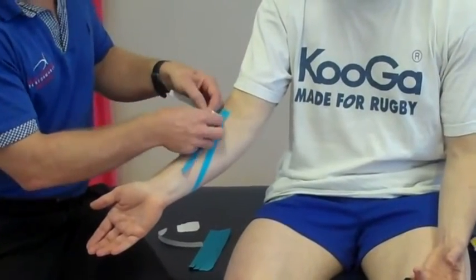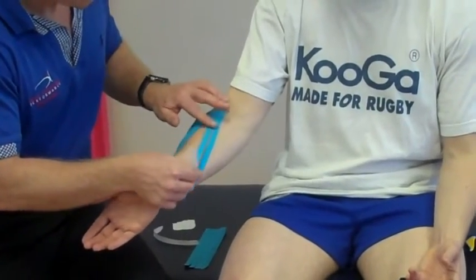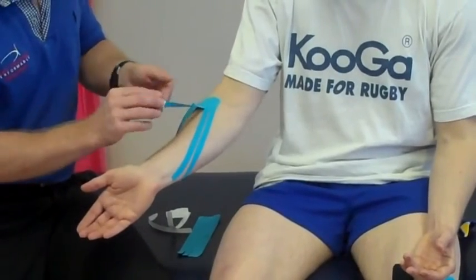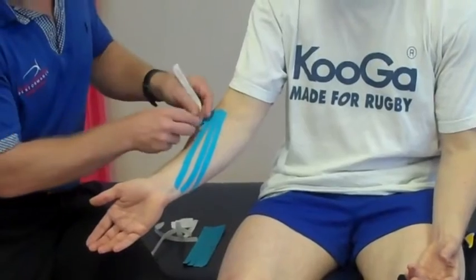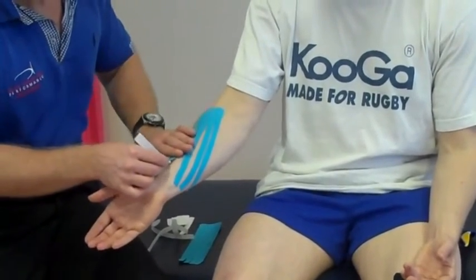Then we can do the same on the second leg, then the third one, then the last one, and just mold that around.